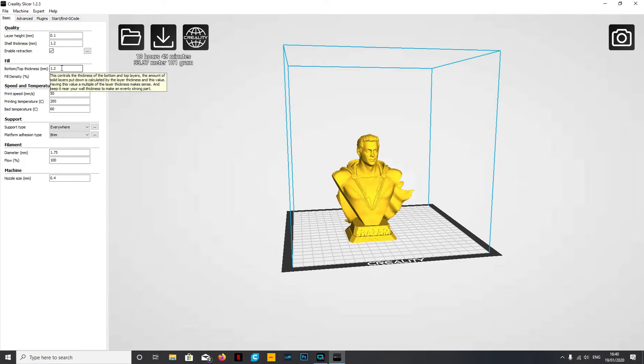If you hover over any of these settings it will come up with a little yellow tooltip box so you can clearly see what each one does. The top one is your quality - the first option is your layer height. I've already started printing this model. I've got it set at 0.1 and the quality is absolutely amazing. High quality is 0.06 but I mean the footage I'll show you shortly demonstrates that 0.1 is absolutely spot on.